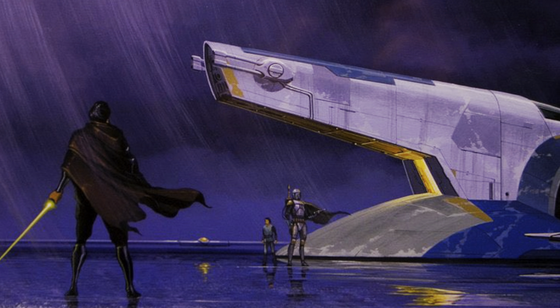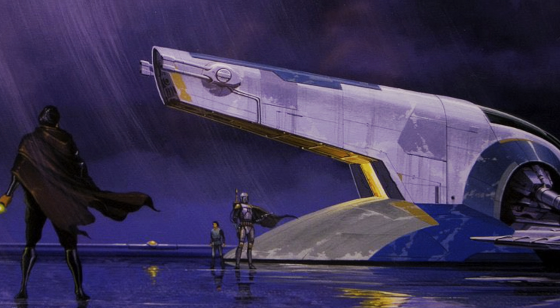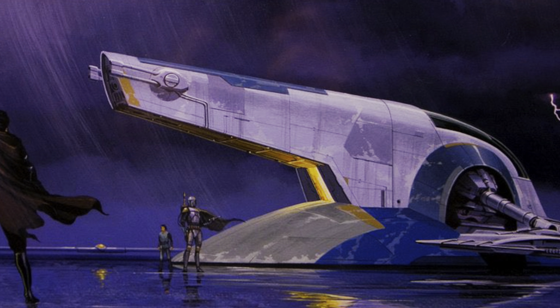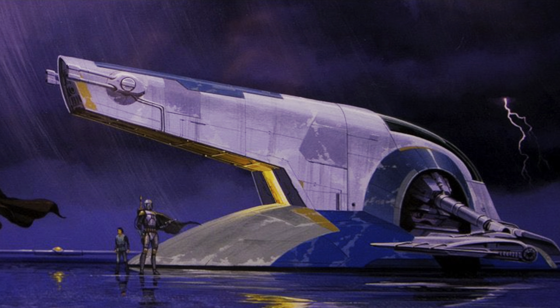Looking at this concept artwork — a painting created by Lucasfilm conceptual artist Doug Chang, who I would consider as the Ralph McQuarrie of the prequel trilogy — it's a much different paint job than we've seen in the original trilogy: mainly grey with some blue and some yellow. This screenshot from the clip at the start of the video marks the first official public appearance of Slave 1 in Star Wars lore. It only ever appears in a few scenes in The Empire Strikes Back and is never again seen in the original trilogy, but like Boba Fett, it gained a cult following.